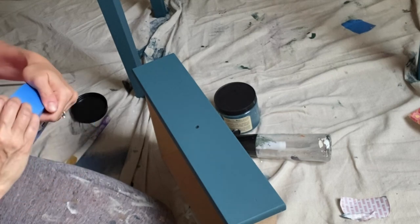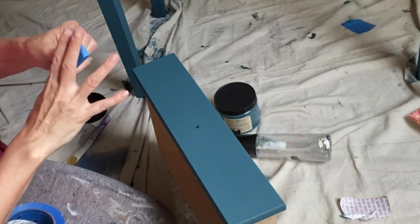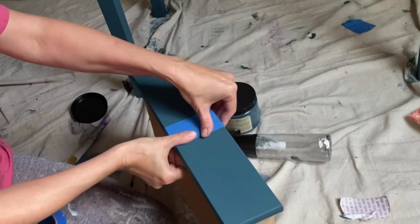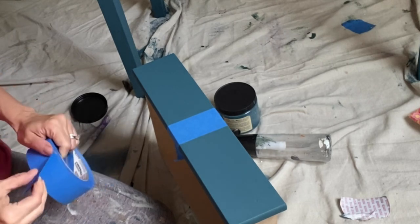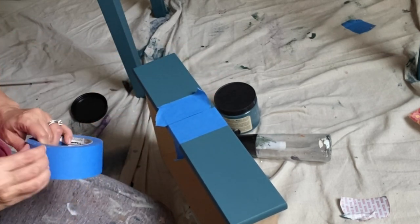Now that my Antebellum Blue has dried, I wanted to come in and add a little bit of stripes to the front drawer. Since this piece is going to be a little bit of a whimsical wonderland piece, I wanted to use Moonshine Metallics to add a little bit of bling. After laying down your tape on your drawer, use a spacer to make sure that you have them even — I like to start in the middle, making sure that my stripes will be nice and even from left to right.